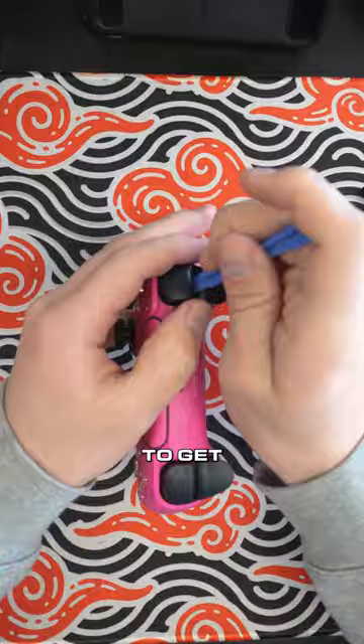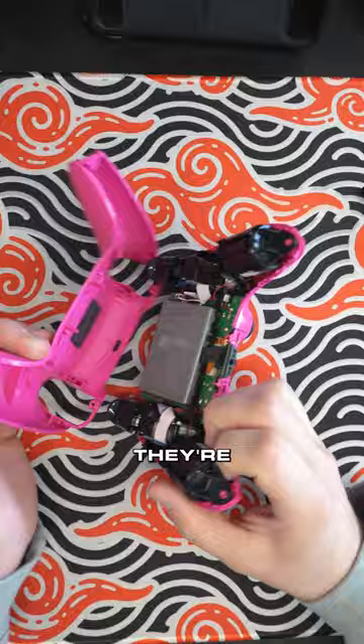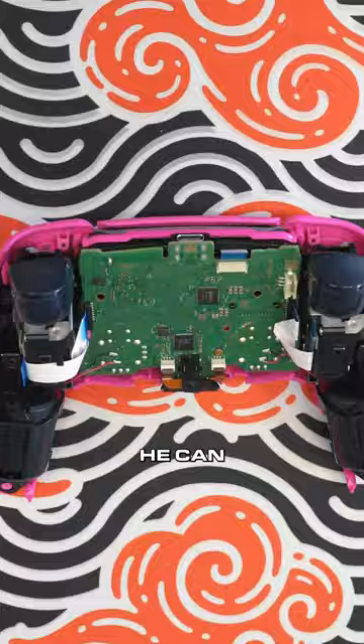We've got a screw there, screw there, and another one there. Taking off the back shell and unscrewing everything he sees. Taking out all the ribbons. This way he can access the front of the controller.